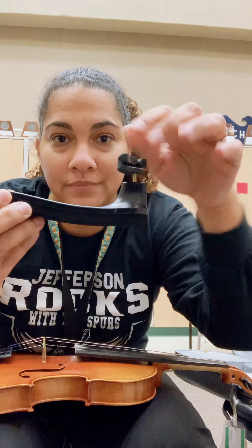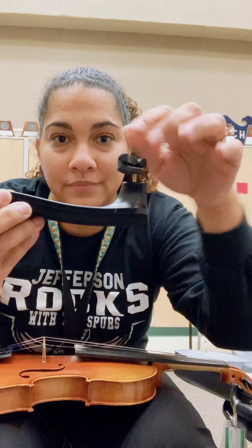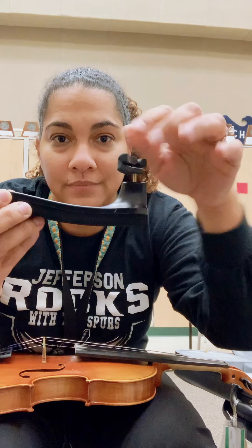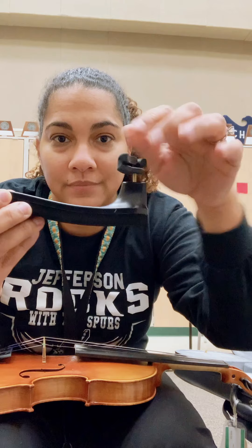Hi students! Today we're going to learn how to open our case. For the sake of the video, I put my instrument case on a chair, but you can also put it on a flat surface or on the floor.